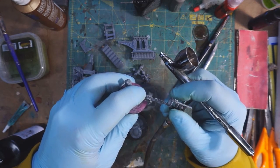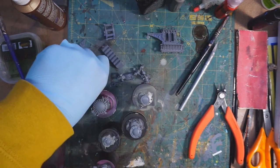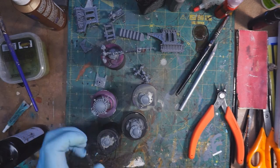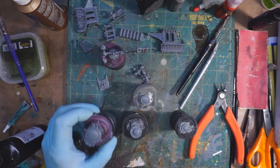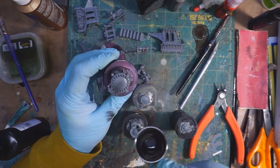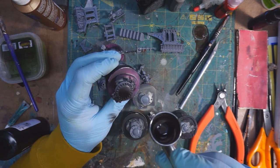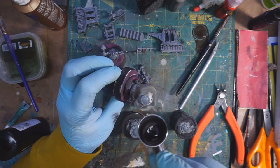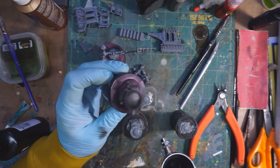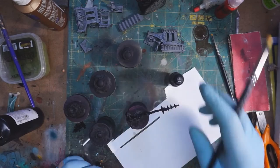I'm going to get everything stuck in and prime with some black primer. Nothing special here — I'm using my standard Badger Stynylrez, which I have to mention every time I say the name that I really don't like it. Not much special going on, just a nice light coat of black primer.